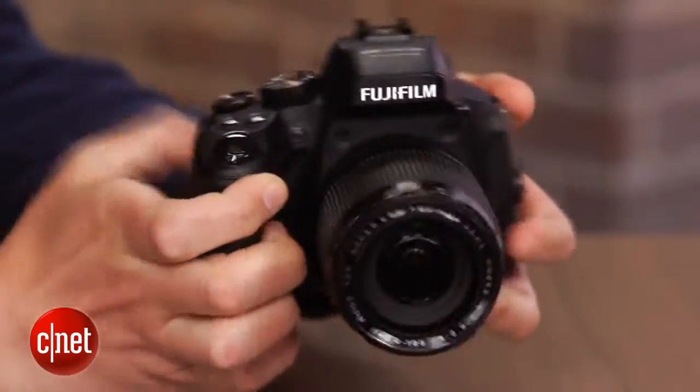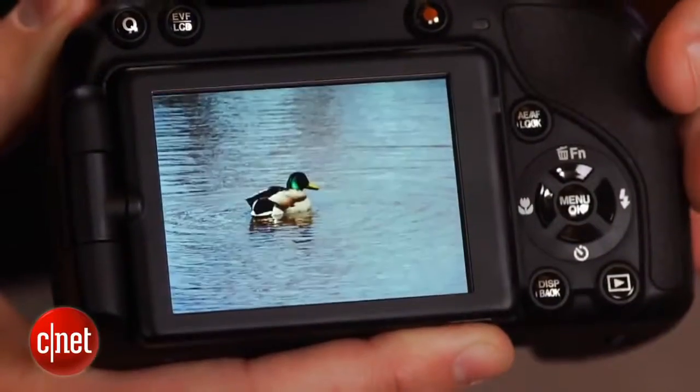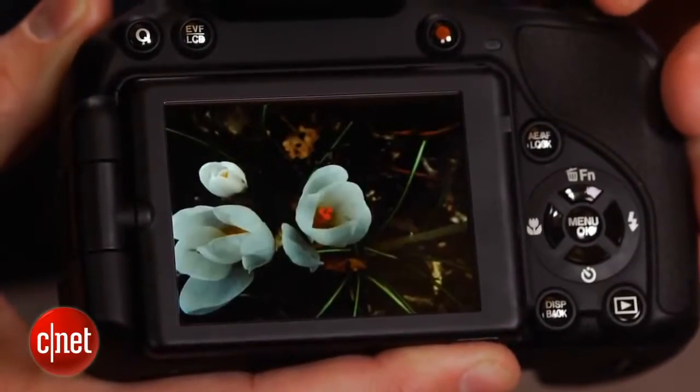Its sensor is still small compared to a digital SLR's, so its pictures won't be as good, and despite improved focusing, its performance lags behind an SLR as well. So again, not an SLR. It is, however, excellent for a mega zoom.